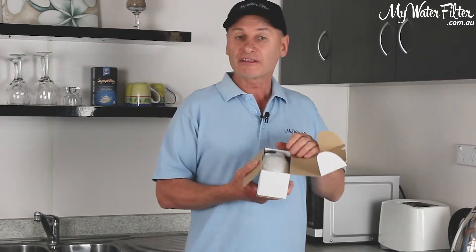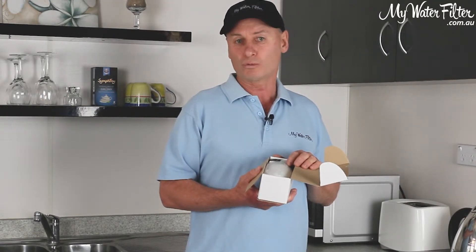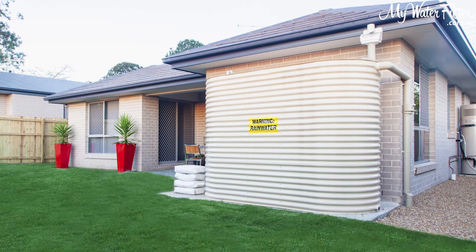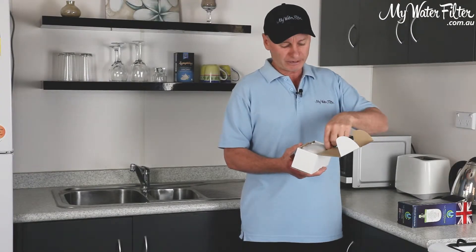They're much better than the Royal Daltons and other cartridges on the market — just look at the test results and what they're able to achieve and remove from your water. I even recommend them for rainwater, as you never know when there are heavy metals or lead coming in off the roof. They're a great cartridge and highly recommended.